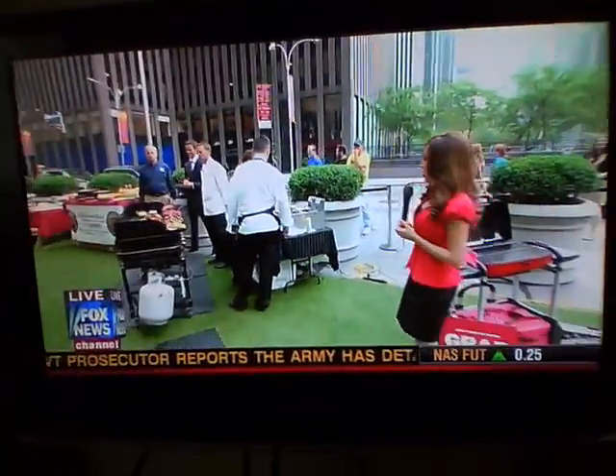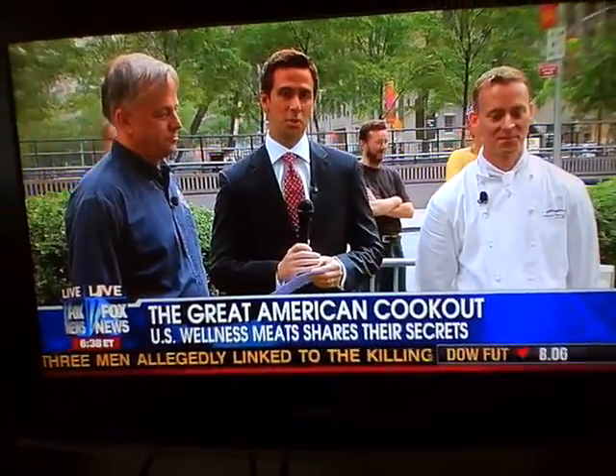My favorite thing of the day: barbecue. You were staring longingly into this grill, so come on over. Everyone's sure to be firing up the grill this 4th of July. We've got a truly special treat for you.